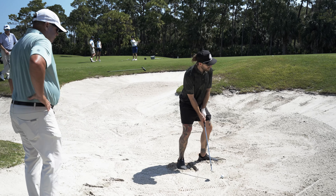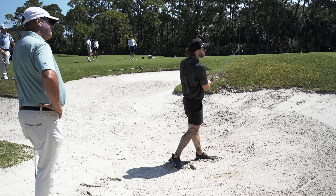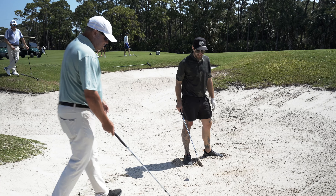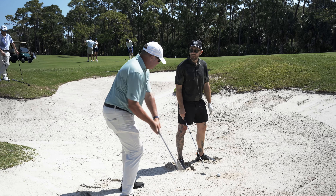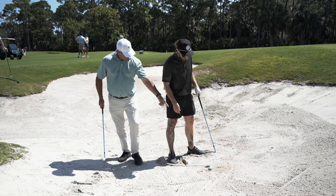It was a little too far behind — I got it out. The big deal here is to make it consistent. If we go back to making a full swing, we're going to allow the club to swing through. Don't do the same thing here as the pitch shot.